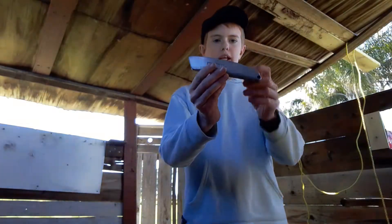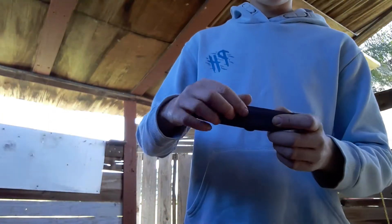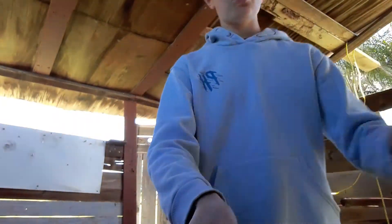Today I'm going to show you how to change the blade on a Stanley knife. To start off, there's this little screw hole right here, so I need a screwdriver to unscrew this, so let's get a screwdriver.